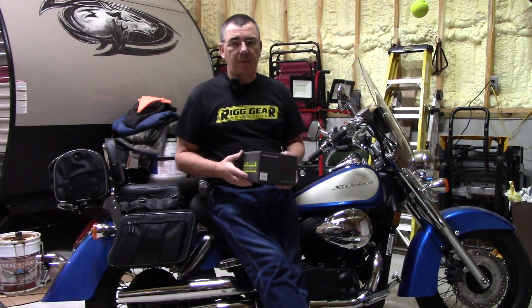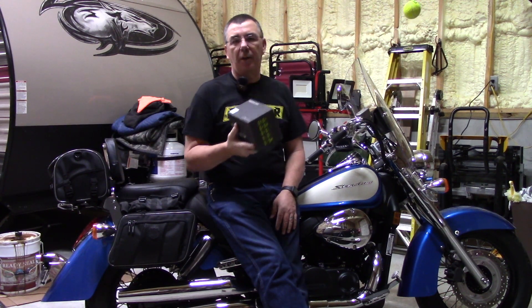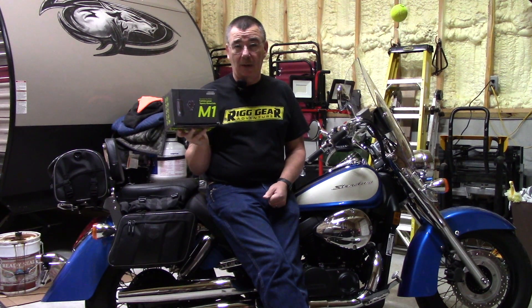Good evening everybody, welcome to the channel. I have here a Thinkware M1 Motorsports Cam — it's kind of like a dash cam for motorcycles. I have one on my Honda CRF300L, and now I'm going to install one on the Honda VT750 Shadow Aero. Should be a pretty easy install. I just have to find the locations where I want to put the cameras, because this comes with a front and rear camera.